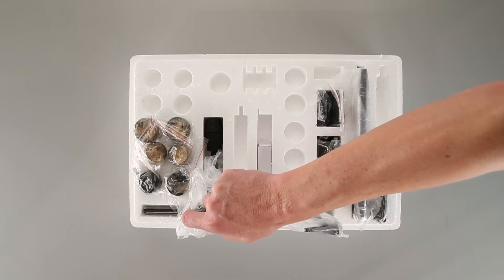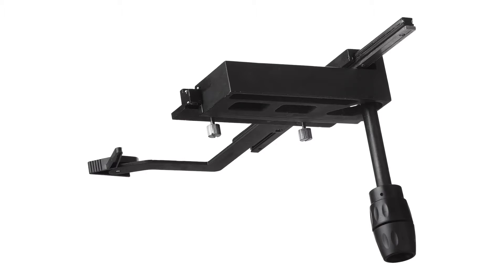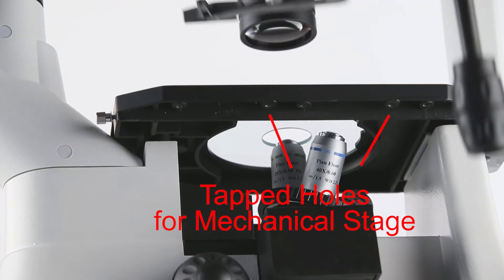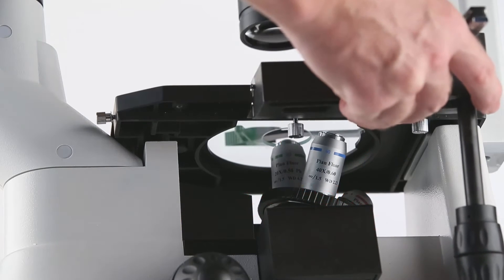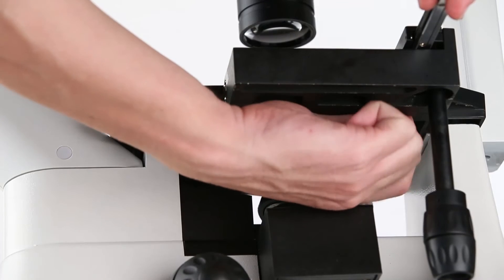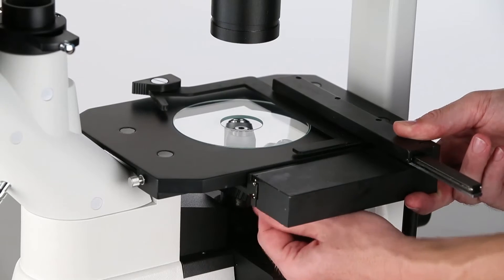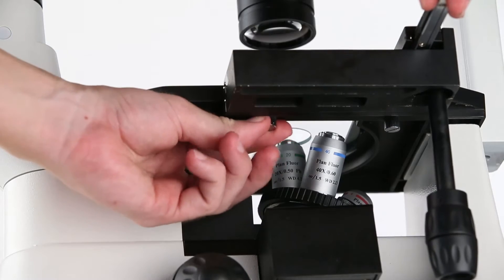Next, we'll attach the mechanical stage assembly. The mechanical assembly has two attached screws, which will line up with tapped holes on the underside of the stage. Fasten the locking screw securely.